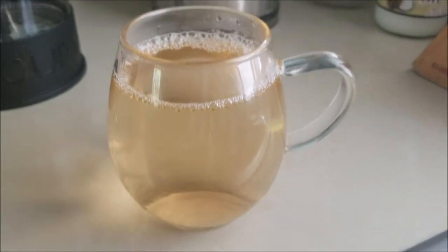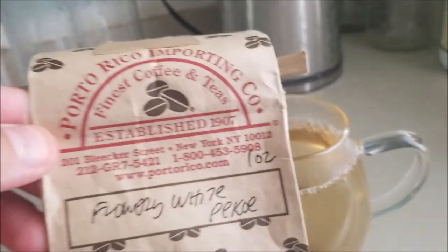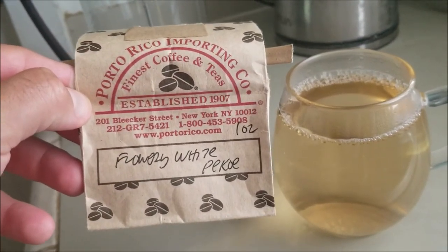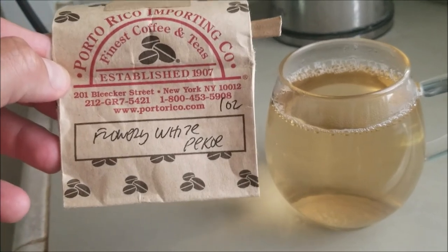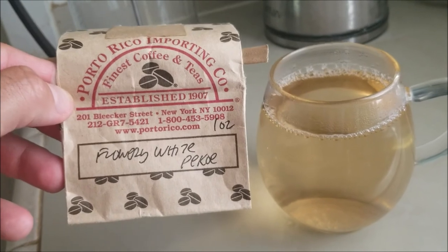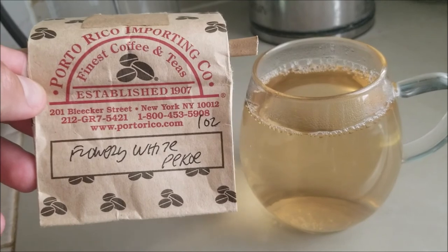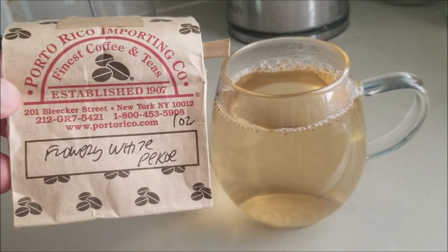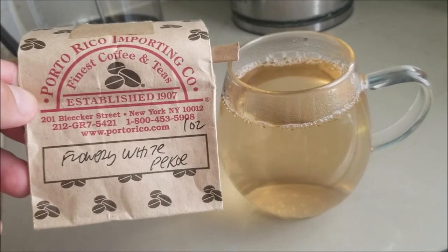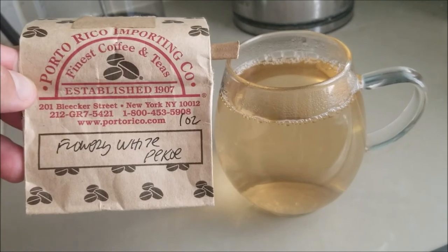They call it white tea for a reason — very subtle, very delicious. There are a bunch of properties to the tea itself; I don't want to get in trouble for making outrageous claims, but it ranges from antifungal and antibacterial to just being overall high in antioxidants. Thank you as always for joining us. Keep well, stay safe, and I will see you junkies next time. Peace.